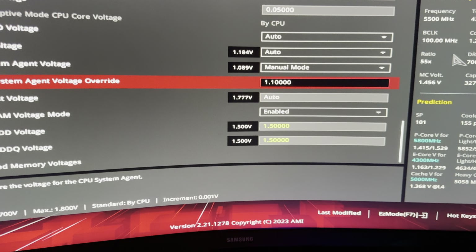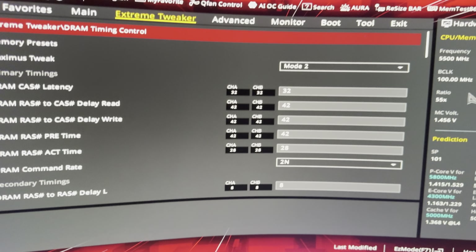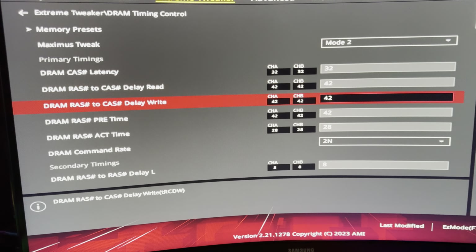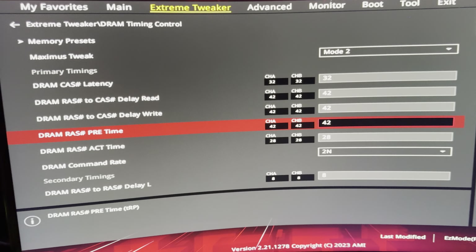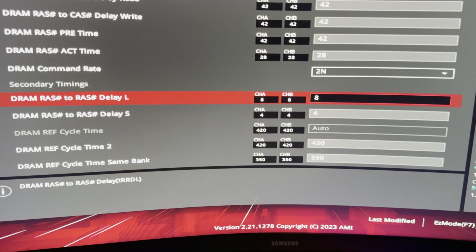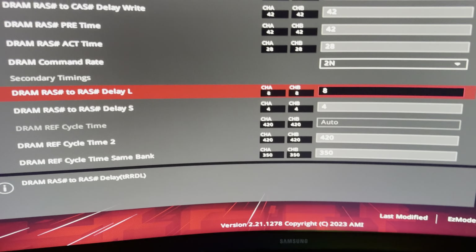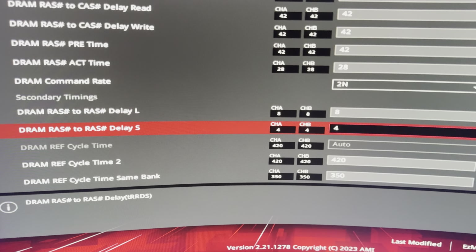For the DRAM EDI settings, I'm on Maximus Tweak Mode 2 — I've always used Mode 2, it's better. I've got 32 CAS, basic tRCD and tRP timings at 42s — nothing too impressive, can't run much lower unfortunately on these sticks. 28 tRAS because it seems to handle it fine, and my subtimings run quite well with lower values — I can run 8.4 which is nice to see.